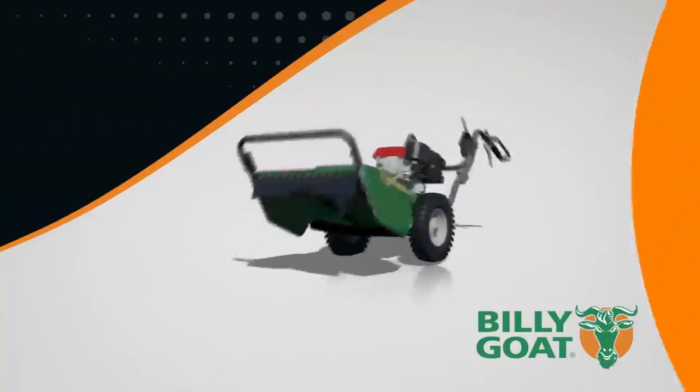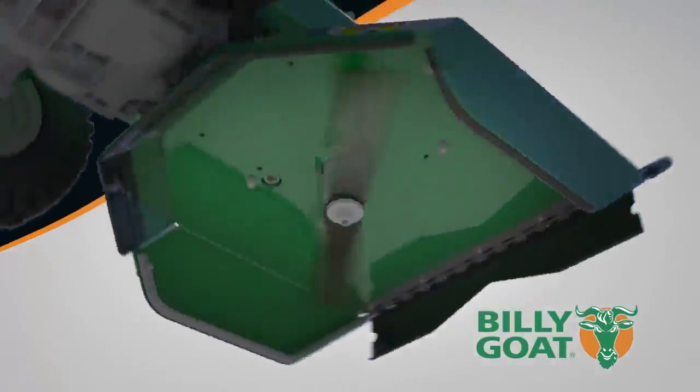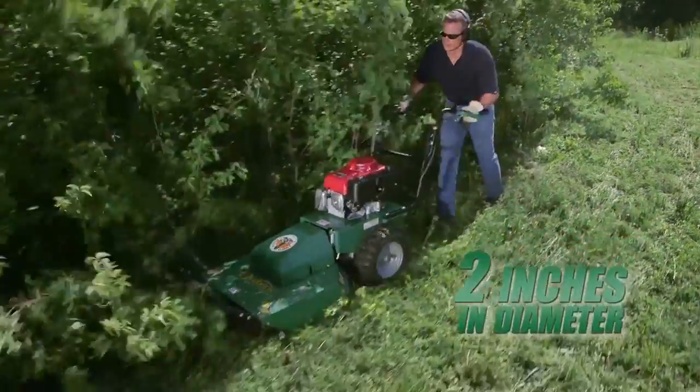The working end of the Billy Goat brush cutter features a powerful high-torque quarter-inch reinforced blade that's able to cut any vegetation pushed over by the brush guard. This gives the Outback all the power it needs to cut brush and saplings up to two inches in diameter.